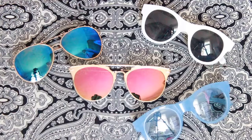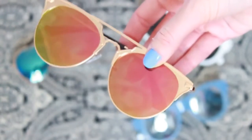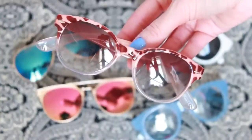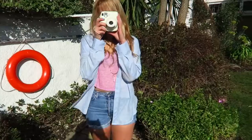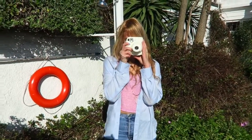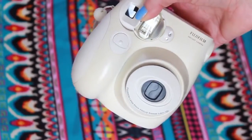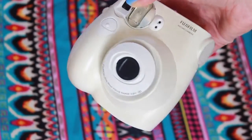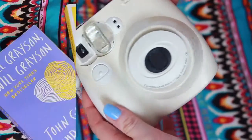Of course you can't go anywhere without your sunglasses — these are my new favourites, from a store on eBay and I love them so much. The next thing I'm going to show you is my Fujifilm camera. I love instant film cameras because there's something really nice about the way they develop instantly and you have something you can hold in your hands. This Fujifilm camera was actually $46 from Walmart last year, so you can pick them up really cheap with this model. I totally recommend them because they're so much fun.